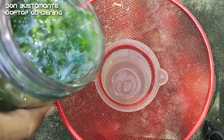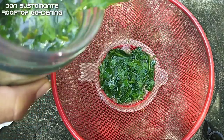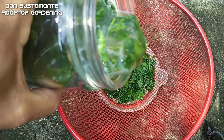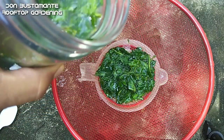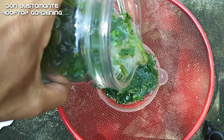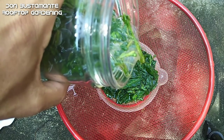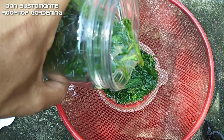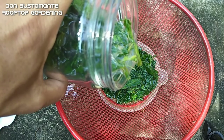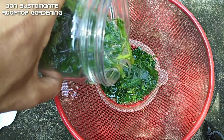Salain kapag isasalin na sa sprayer. Paalala lang — ang pag-spray ay ginagawa sa umagang-umaga o sa paglubog ng araw. Gawin lamang ito isang beses sa isang linggo, at hindi ito kailangang gawin kung walang peste. Ito ay mabisa rin sa mga peste na may malambot na katawan, kagaya ng cabbage worm, white flies, aphids, at iba pa.